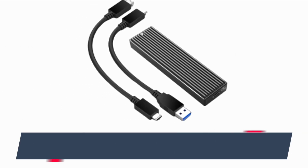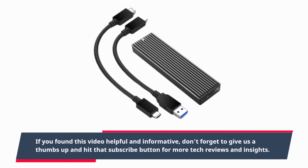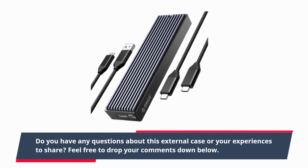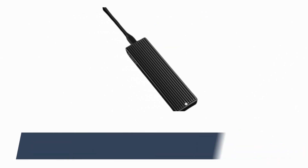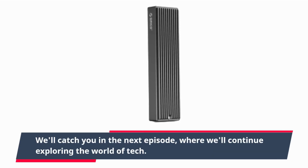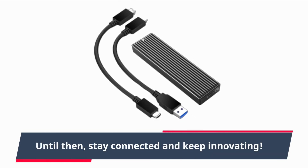If you found this video helpful and informative, don't forget to give us a thumbs up and hit that subscribe button for more tech reviews and insights. Do you have any questions about this external case or experiences to share? Feel free to drop your comments down below. Thanks for joining us today on Product Critique. We'll catch you in the next episode, where we'll continue exploring the world of tech. Until then, stay connected and keep innovating.